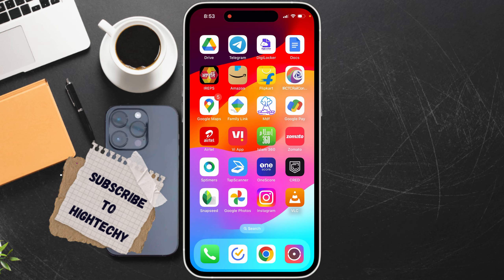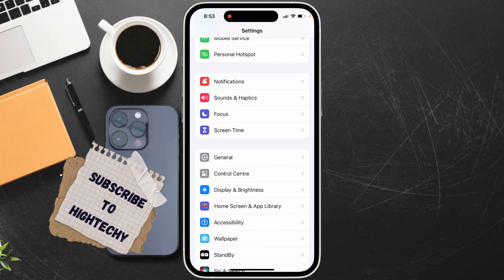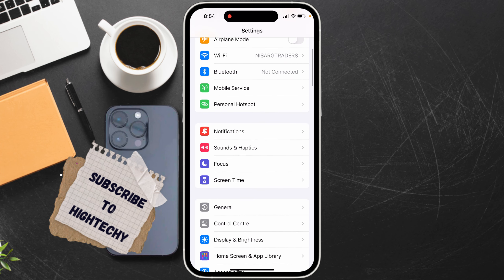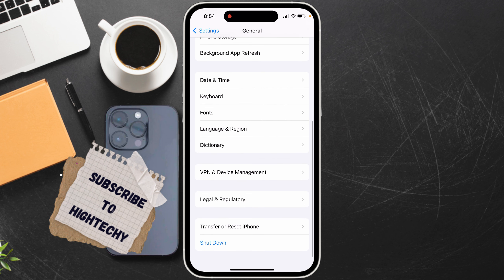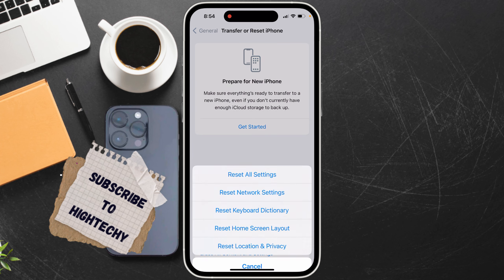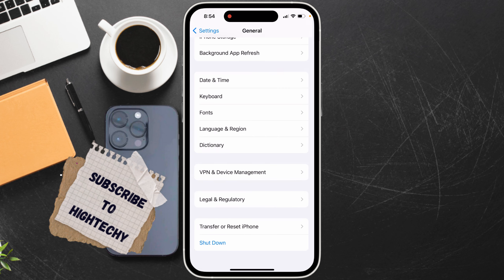The third step is to reset all settings. Tap on Settings and tap on General. Scroll down and tap on Transfer or Reset iPhone. Now tap on Reset, then tap on Reset All Settings, and confirm the reset.